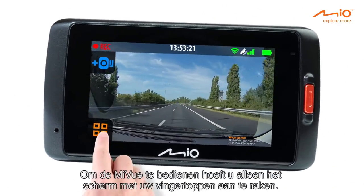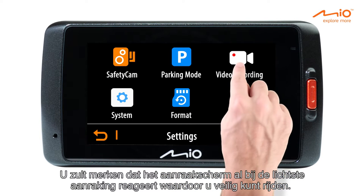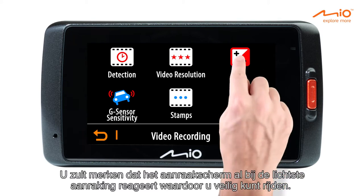To operate the MyView, just touch the screen with your fingertip. You'll find the touch screen is very responsive, which helps you to drive safely.